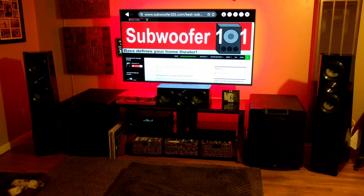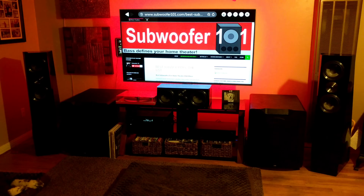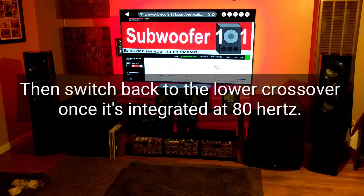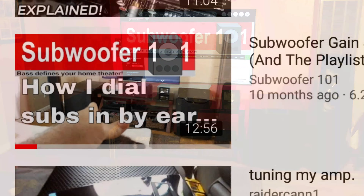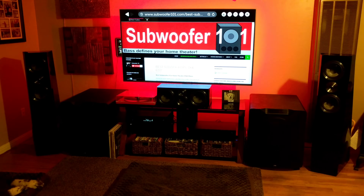If you've got your subwoofers crossed over at 40 Hertz and you're trying to integrate them using music, it's going to be a nightmare. So another tip: if you want to run a lower crossover, that's fine, but I would still run it as high as 80 or 90 Hertz to get the subwoofer level correct. You can check out my video on adjusting subwoofers by ear — you'll at least have a point of reference in the higher frequency range where most music is, and be able to get it integrated more easily. If you try to integrate a subwoofer at a 40 Hertz crossover, it's just going to be a nightmare. I've done it — I wanted to pull my hair out. It's terrible.